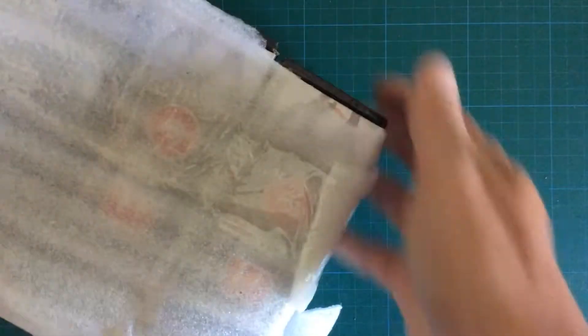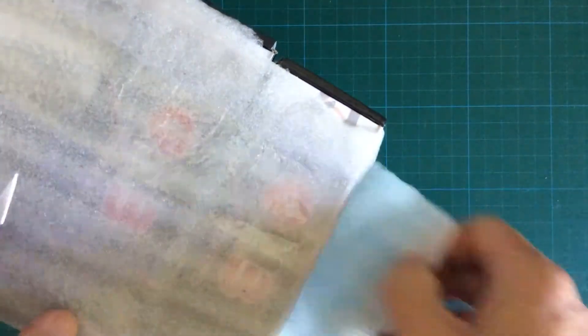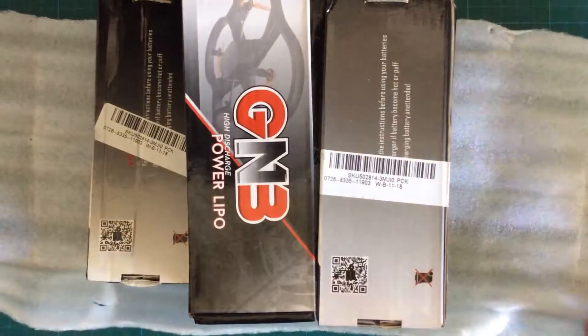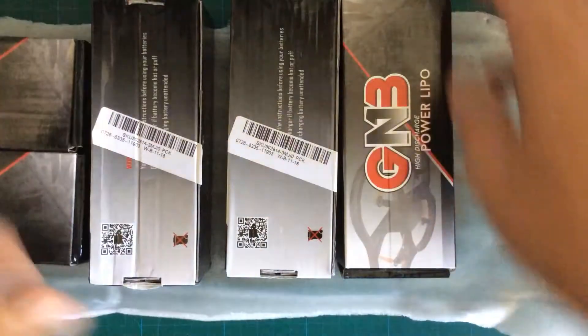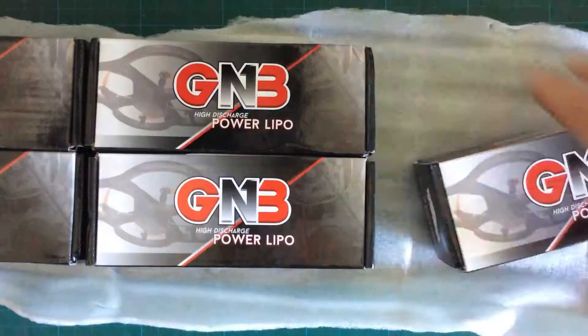First I'm going to do a little unboxing of my new batteries I got from Banggood. These are GNBs. Batteries you will get delivered in sexy black boxes with nice big letters on it.